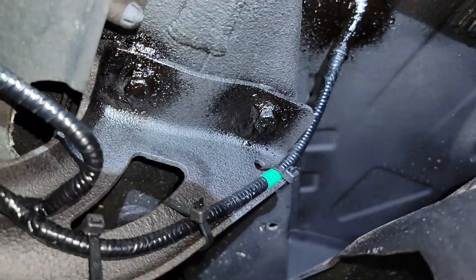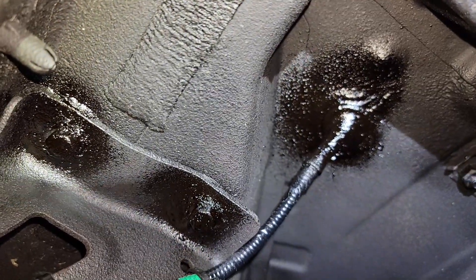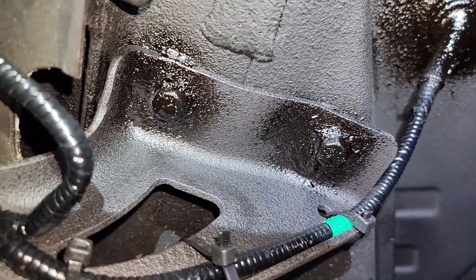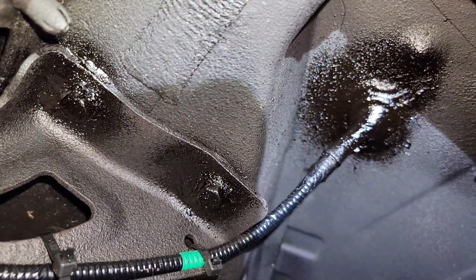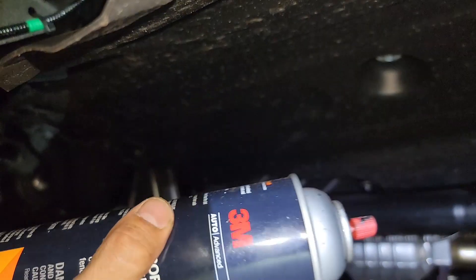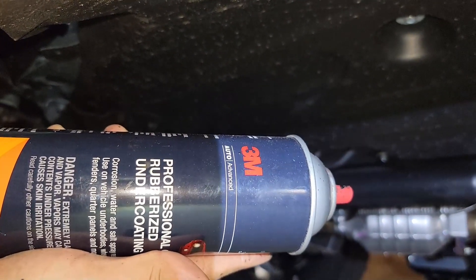You guys can see I just put some coating right there. It looks like this — I put it on these two bolts so they won't get corrosion, and that way the thing is going to get sealed and more waterproof than it was. Again, I'm using 3M professional rubberized undercoating. Let's keep doing the rest.